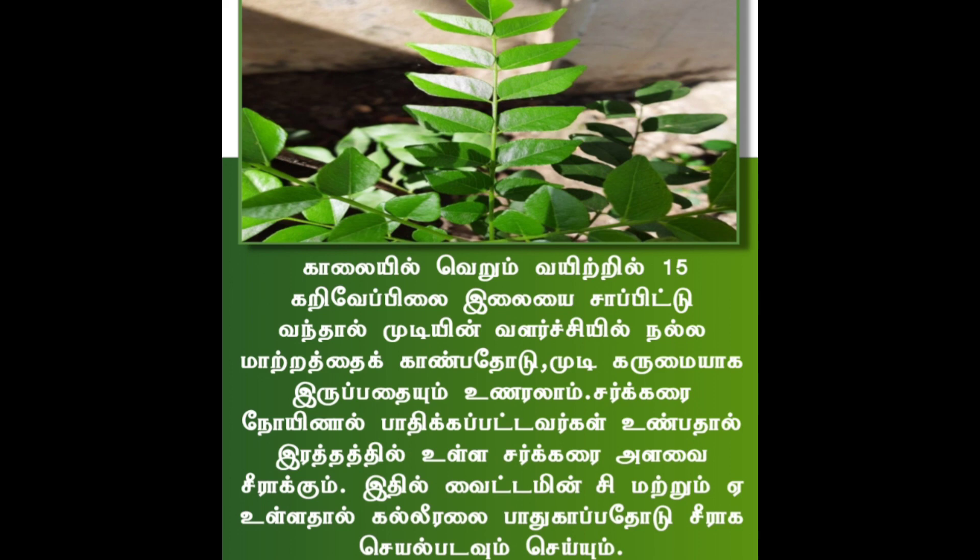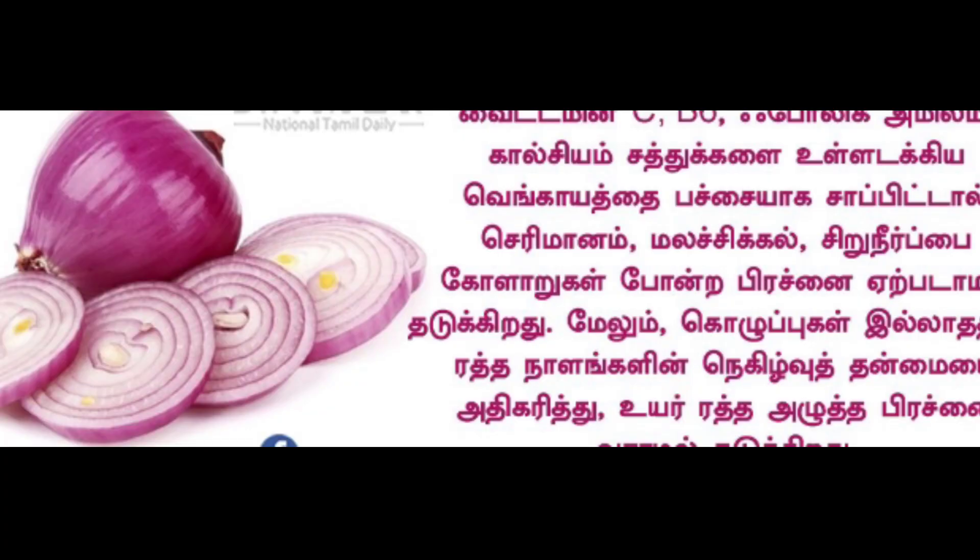Let's use it for 2 times. We will use it for 2 times with small ingredients. In small ingredients, calcium and vitamin C are very high.